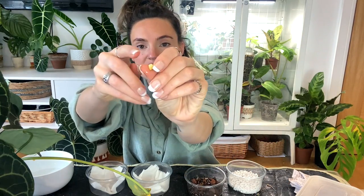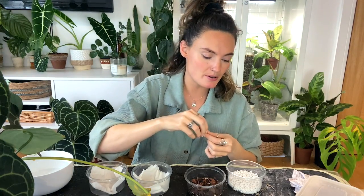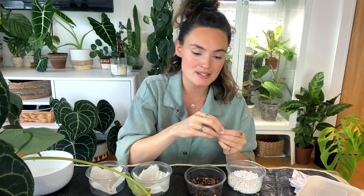The top of the seed is the slightly thinner part and the base is slightly wider — the base is where the root is going to sprout from. Although you can just lay them on top of the substrate, I'm going to poke them down into it a little bit.